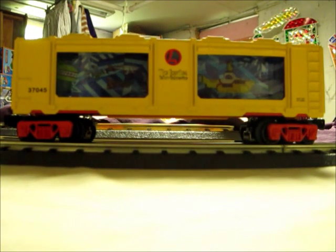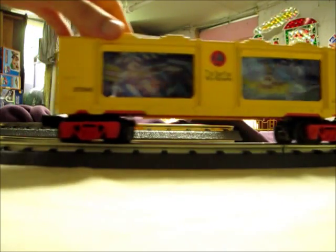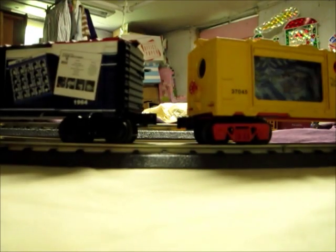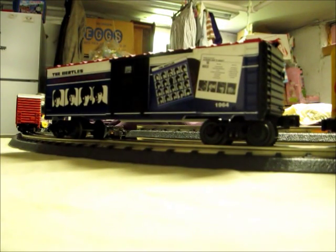This item was offered in Lionel's 2011 catalogs and was based on a 1968 animated movie called The Yellow Submarine, which features my favorite rock band, The Beatles. It is one of several Lionel products licensed by The Beatles. In fact, I do have another Beatles freight car in my collection — a Hard Day's Night boxcar, which I got for my birthday two years ago, and it looks really cool.